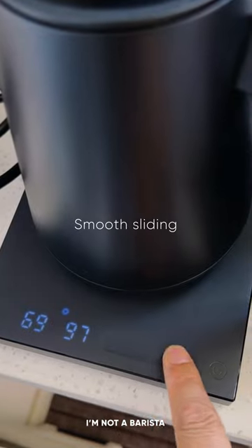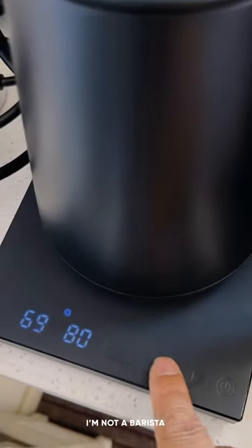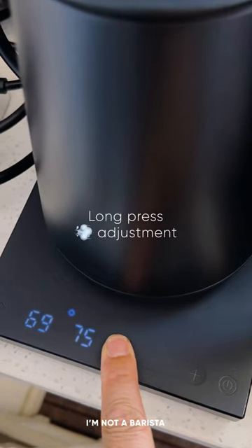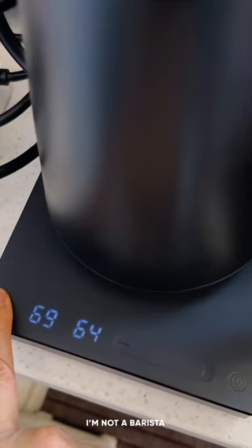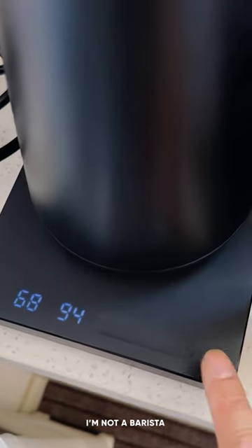The FishSmart Pro still uses the sliding temperature adjusting method, but now it's even faster and smoother, making it easier to achieve the perfect temperature for your brew. What do you think? Maybe even James Hoffman will hate the sliding adjustment feature a little less now.